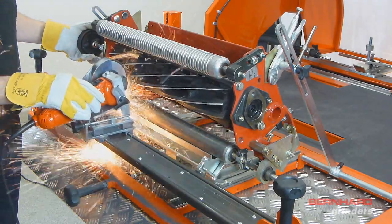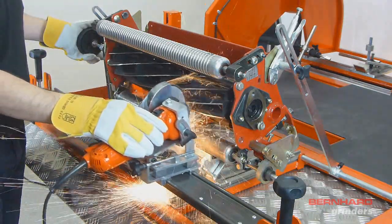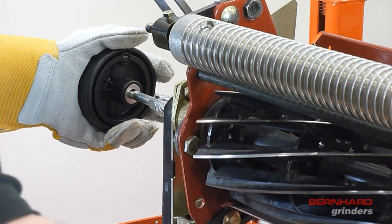To index to the next blade, bring the grinding head to the right hand side until the blade rest comes past the end of the reel blade. Then, with the rest away, turn the hand wheel so the reel rotates downwards.